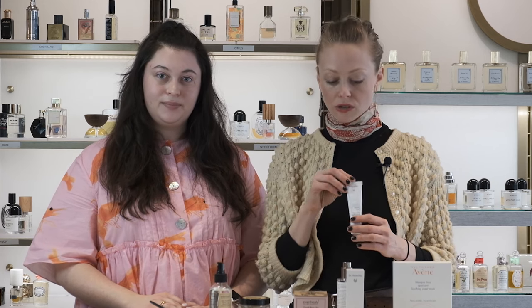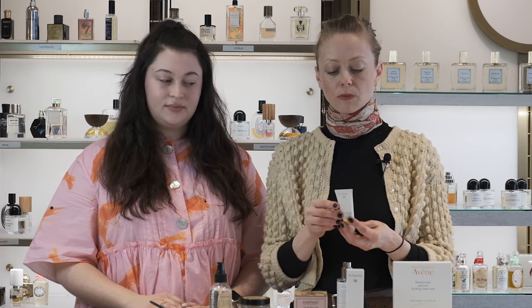You would mix half part mask and half part moisturizer, but today we're going to demonstrate the application of the firming mask from Dr. Hauschka. This is great especially if you're looking to fortify your skin after a long cold winter. It's going to help with minimizing your fine lines, your wrinkles, and it's going to really help with the overall texture of your skin.